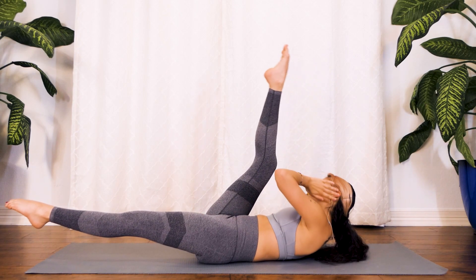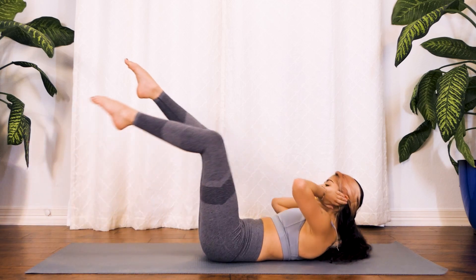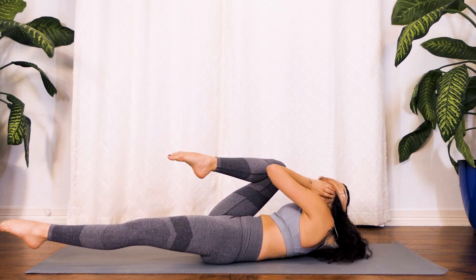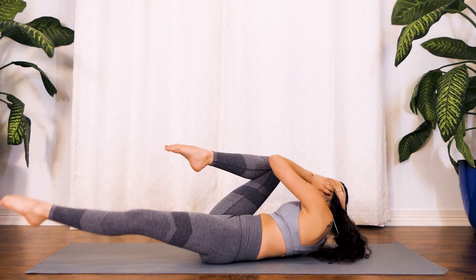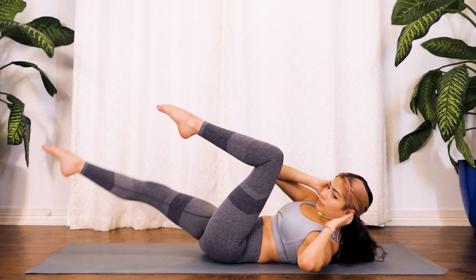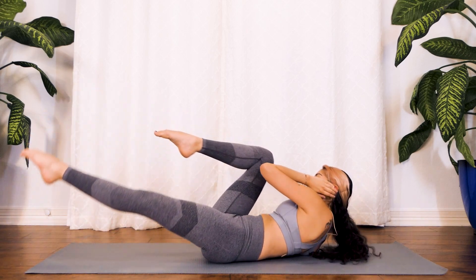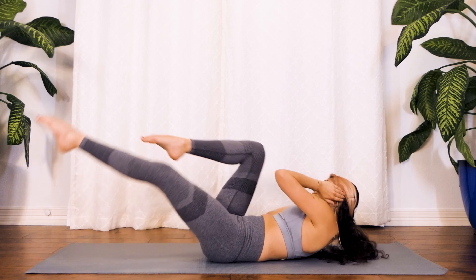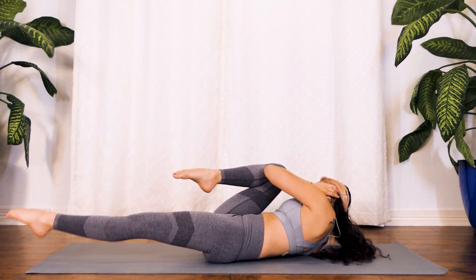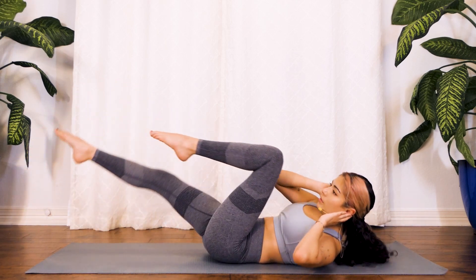From here we're going to do our slow bicycle. Bend one knee, extend the leg long, reach that opposite elbow towards the knee, and switch. We're going slow because I don't want this to build up your heartbeat too much — I want you to really feel that nice twist in the stomach and feel the burn throughout the abs. Really create that contact with the knee to elbow; I actually want you to physically touch your elbow to your knee. You've got about 10 more seconds — 10, 9, 8, 7, 6, 5, 4, 3, 2 and 1.